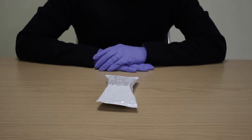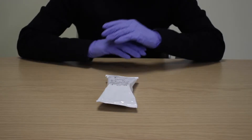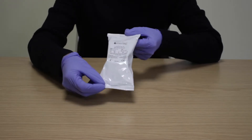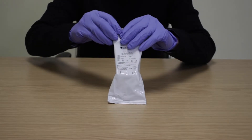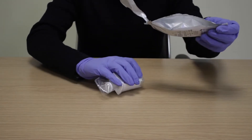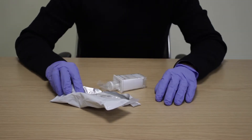Before using the ScreenPro Oral Fluid device, bring it up to room temperature between 15 to 30 degrees Celsius. Carefully inspect the packet to ensure it is intact. Do not use if opened, damaged or torn. Check the expiry date and only use if in date. Tear open the packet and remove the device and the collection swab. Place the silica desiccant pouch to one side.